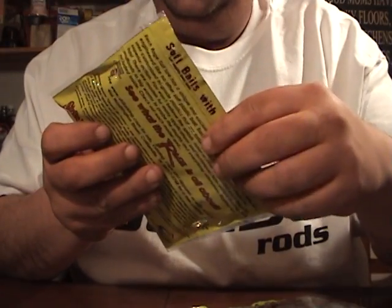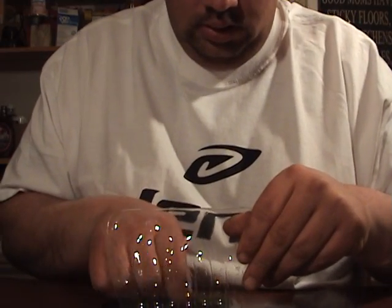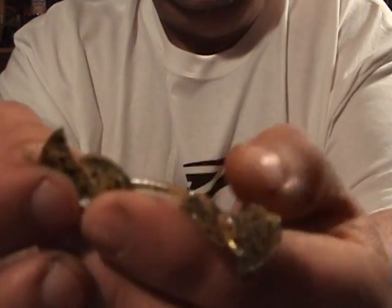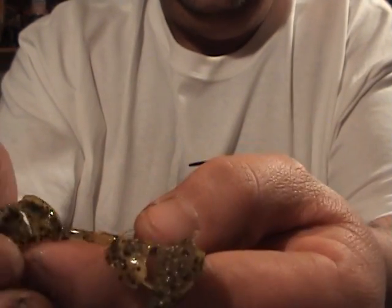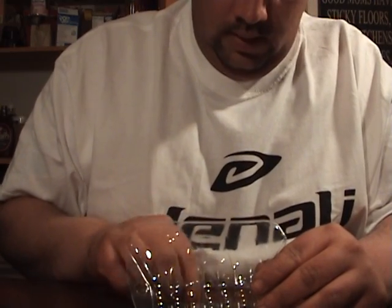Then I got two more soft plastics. These are Strike King — the Rage DB Craws. Both are in Alabama Craw. I'm pretty impressed with this little guy — it's smaller than the Rage Craw by an inch, but the claws on it I'm pretty impressed with. Alabama Craw with a little bit of orange in the belly. There's a little piece of plastic that you can rip off or leave connected. If you leave them connected I think it gives it a little bit more thump, and if you pull it apart it'll be a little bit more subtle. These are pretty cool — definitely going to use them as a jig trailer, for a more aggressive jig trailer.